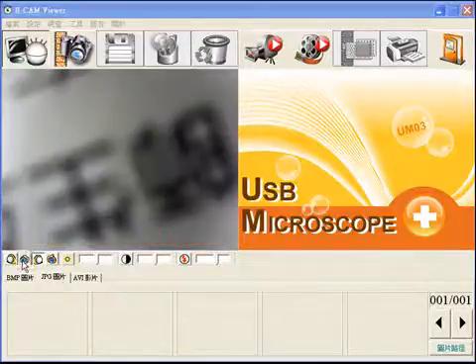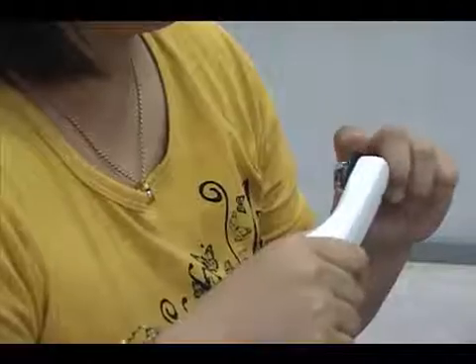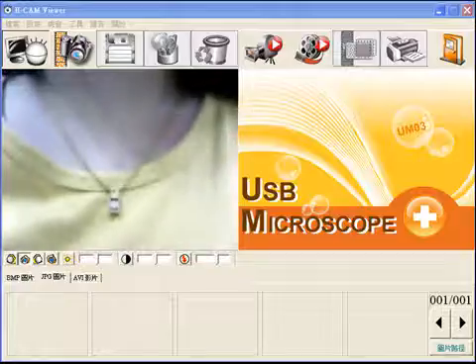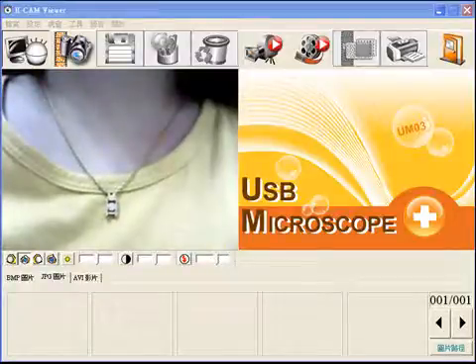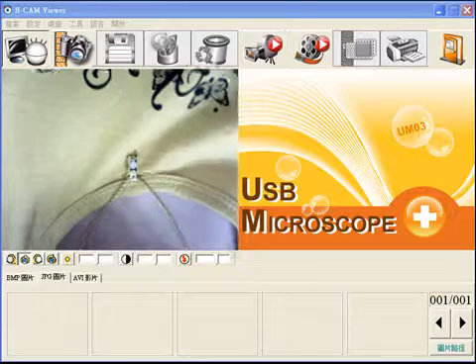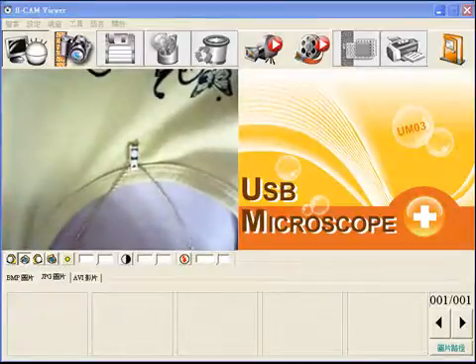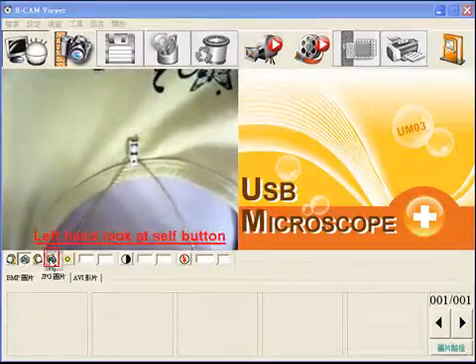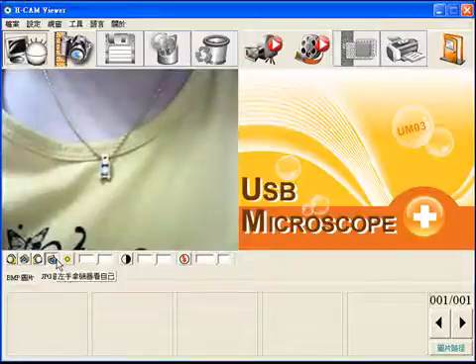Click the Right Hand Look at Self button. Right hand holds the machine — the direction is opposite. Click the Left Hand Look at Self button. Left hand holds the machine — the direction is right.